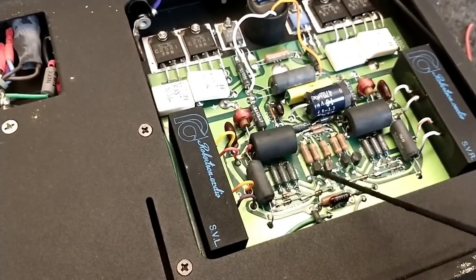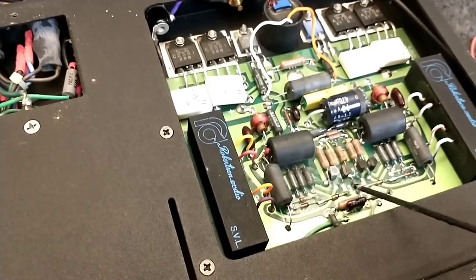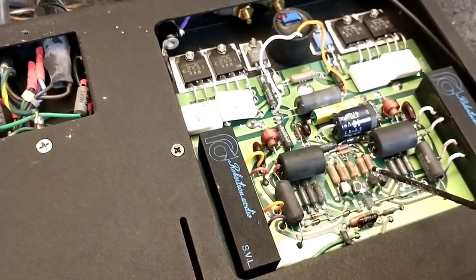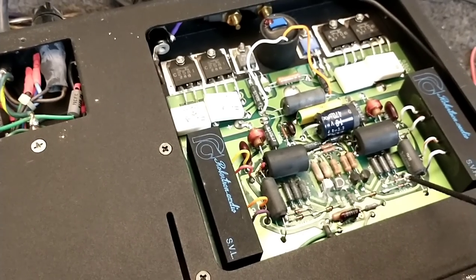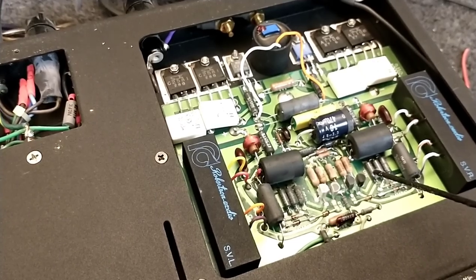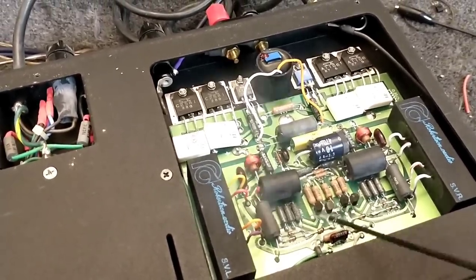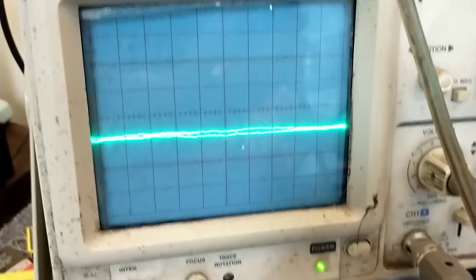Trying each one - the one on the left yields no change. Next to it, no real change either. The noise goes down just the tiniest bit, not enough to be significant. The third one really makes the DC swing though. If I just hose them all - the noise is still there no matter what. No matter what you do.